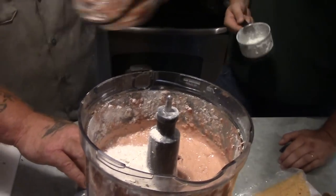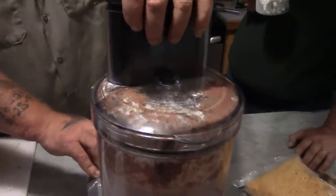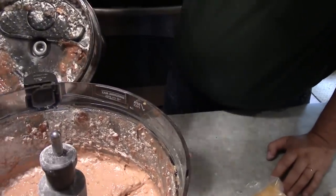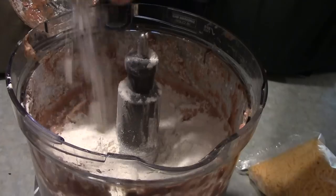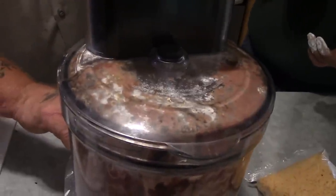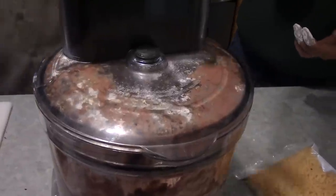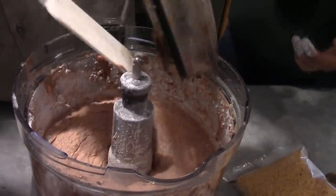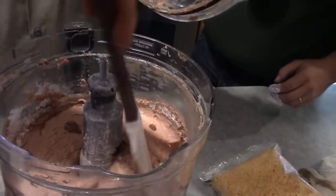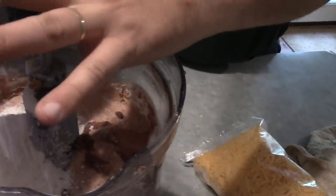Oh yeah, starting to bind up good. I think we need more. We're looking for almost like a pizza dough or pie crust dough consistency — something that's a thick dough that's really sticky. We're going to scrape with the spatula so we don't waste any of this good old catfish deliciousness. It's almost there — another half a cup of flour probably, so that's a total of about two and a half cups.